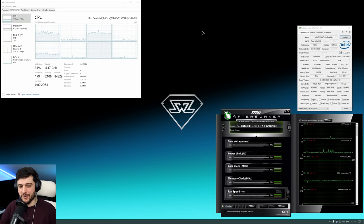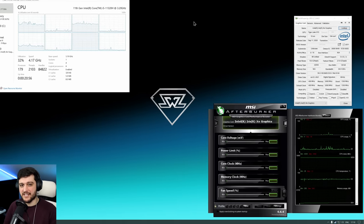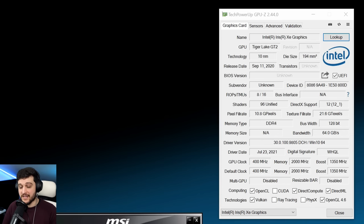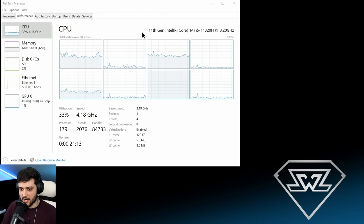Hello guys, Chris here and welcome back to another video. I'm going to be testing the Intel Iris Xe graphics integrated in the i5-11320H CPU in GTA 5. You can check out all of the GPU specs right here in TechPowerUp GPU-Z; we are using the latest drivers available. Over on the left you can check out the i5-11320H, 3.2 GHz, but it actually goes way higher while gaming — I will show you the clock speeds while we're playing.